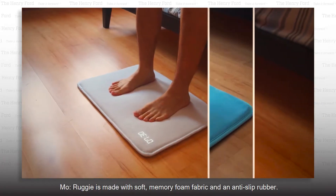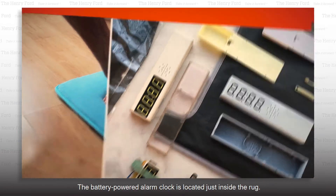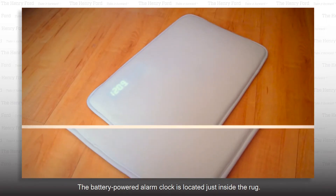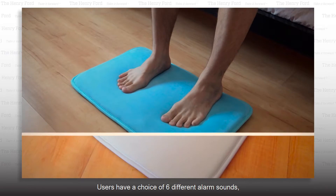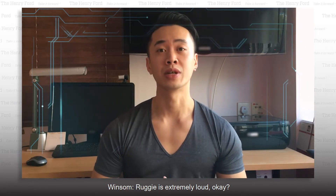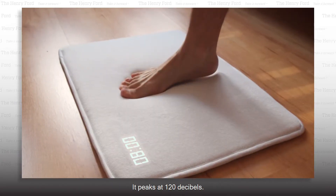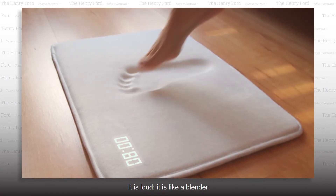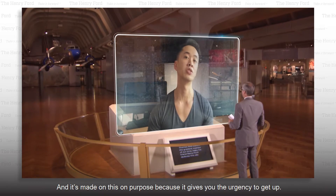Ruggie is made with soft memory foam fabric and an anti-slip rubber. The battery-powered alarm clock is located just inside the rug. Users have a choice of six different alarm sounds, although the alarm itself won't go on forever. Ruggie is extremely loud — louder than any cell phone on full blast. It peaks at 120 decibels. It is like a blender, and it's made this way on purpose because it gives you the urgency to get up.